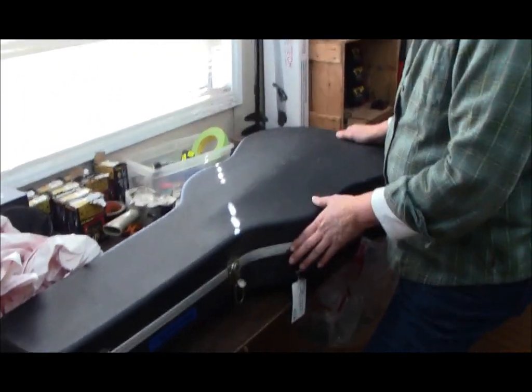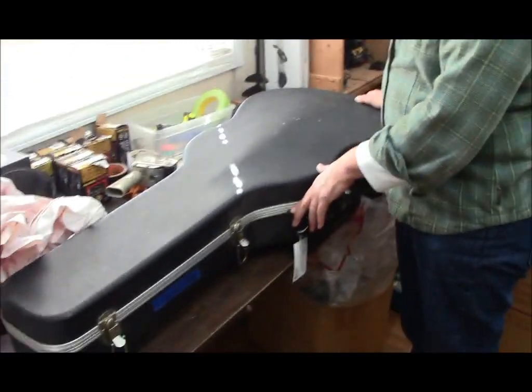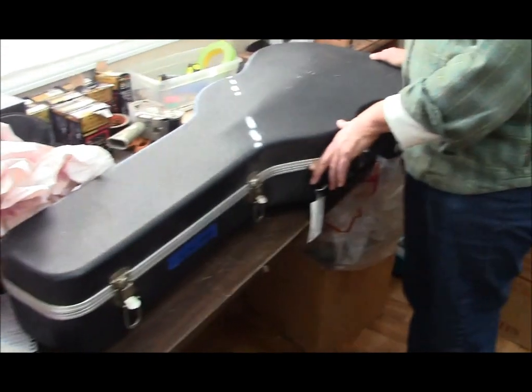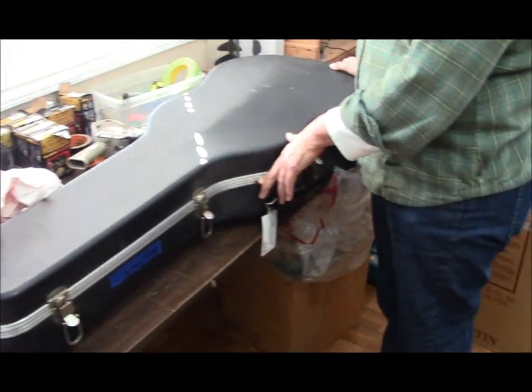We're going to pack a guitar for shipping. I'm doing the filming and my wife is going to be handling the guitar. She's really never done this whole process, so this is a lot like what it's going to be for you.